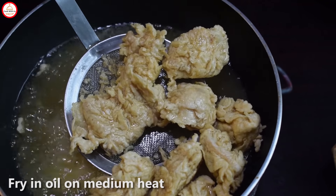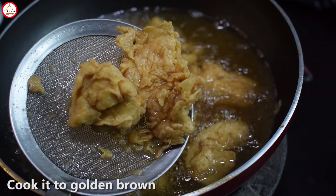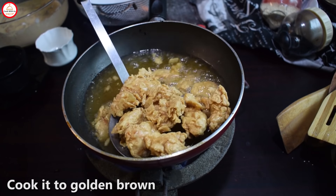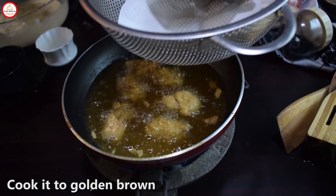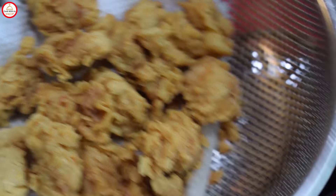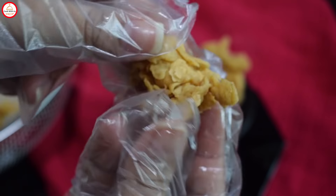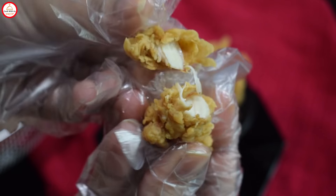One more thing I will mention is that I have taken frozen chicken here. This is an advantage of using frozen chicken. If you take fresh chicken, you have to marinate it and then fry it. You can see the texture is perfect. The taste is very good. I am sure this recipe will be good — try it and give us your feedback. Thank you so much. Don't forget to subscribe. Bye-bye.